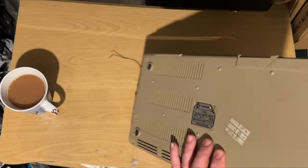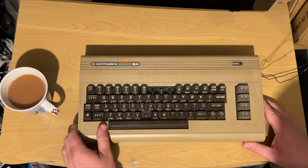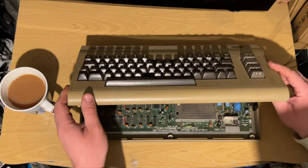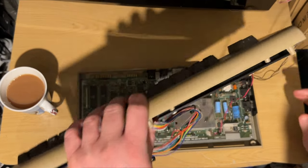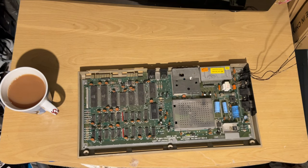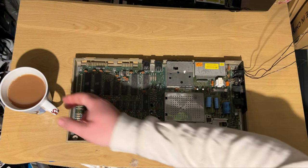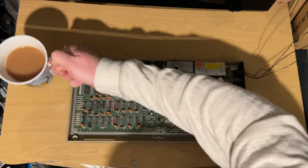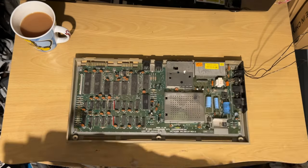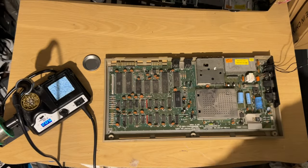What happened was I plugged in an Action Replay cartridge and used it loads of times, no problem. All of a sudden one time I unplugged it, switched it off, plugged it back in again - just was not working at all. From my memory I thought I just didn't have any power. Trust me, this is going to be a long one.